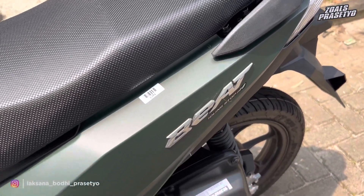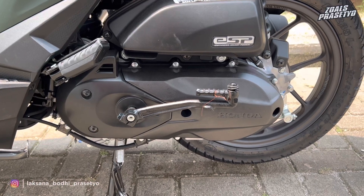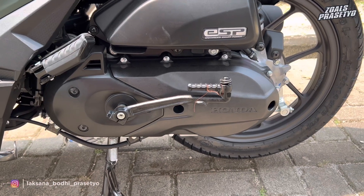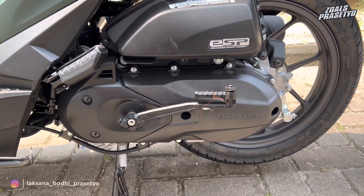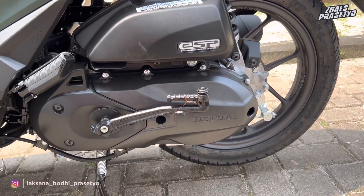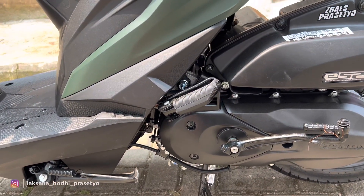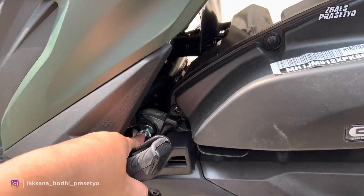Lanjut ke sektor mesin. Motor ini menggunakan mesin injeksi 110 cc SOHC pendingin sirip-sirip atau udara, kapasitas oli mesin 0,65 liter. Sudah dibekali dengan teknologi ISS namun belum ISS Plus. Di Honda Beat hingga tahun 2023 masih tersedia fitur kickstarter atau selahan yang hampir sudah tidak digunakan di motor-motor zaman sekarang. Untuk cover CVT-nya full hitam, depannya menggunakan cover plastik, belakangnya besi. Terdapat tulisan Honda yang diukir ke dalam di bagian cover filter udaranya, juga full hitam dengan emblem ISS. Rangkanya menggunakan rangka e-serve yang dipercaya lebih ringan dan lebih mudah dikendalikan, namun engine mounting-nya dipindah ke atas.